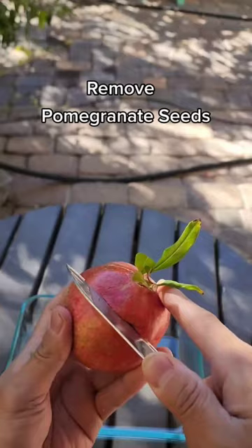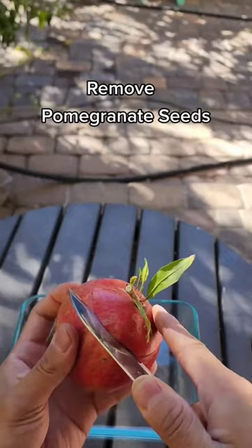First, make a circle around the pomegranate to create a crown and use your thumb. Just gently remove it from the whole fruit.